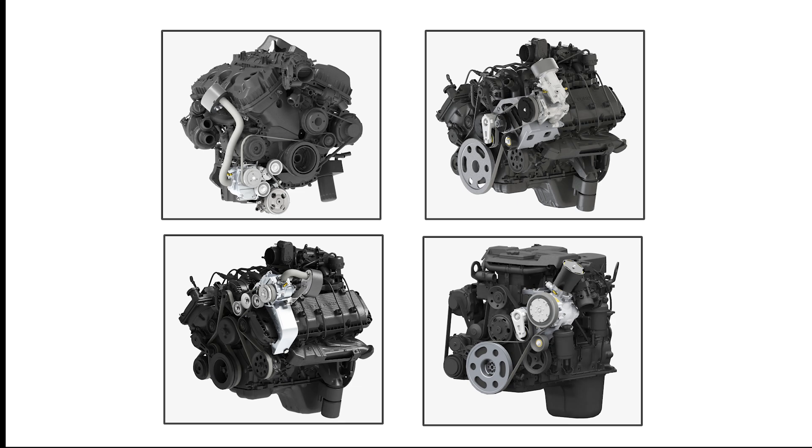All Underhood models include an engineered mounting kit to safely secure the air end in the vehicle's engine compartment.